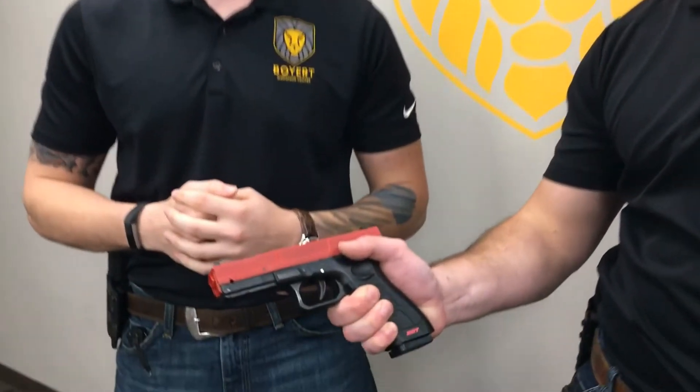Hey guys, I'm Blake and I'm Josh. Welcome back to our lunch and learn series. Today we're gonna be talking about proper trigger finger placement and trigger control. Our goal with pulling the trigger is to pull it as straight into the rear as possible. It doesn't matter which part of the finger we use to pull the trigger,